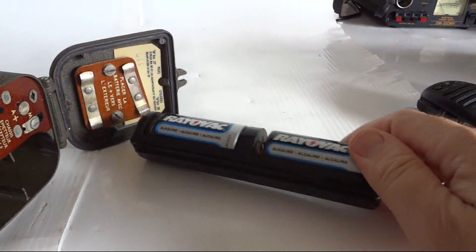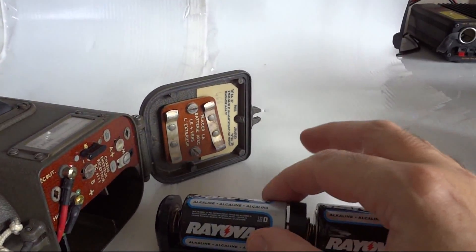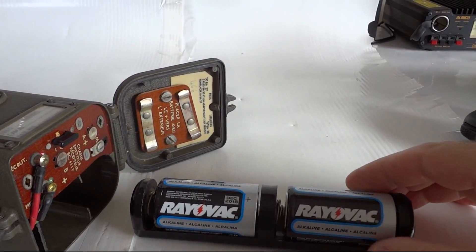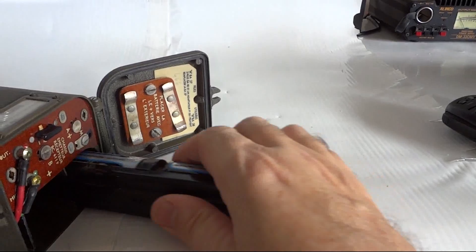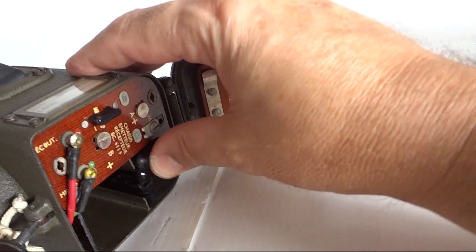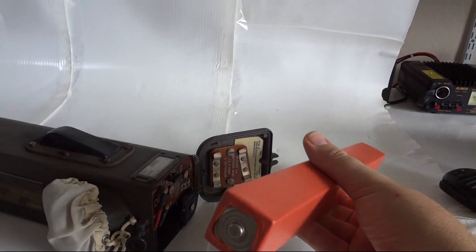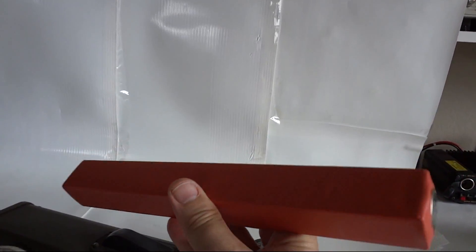The two D-cells are wired in parallel. During the war you only had regular batteries, but these modern alkalines have twice the capacity — they didn't have that luxury back then. Our battery will last quite a long time this way. And this is the HT battery, which is pretty unique — it was professionally made.